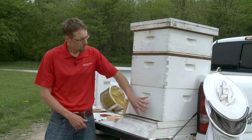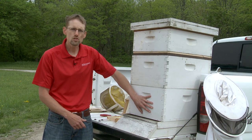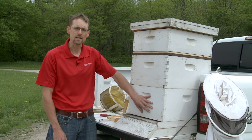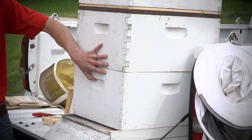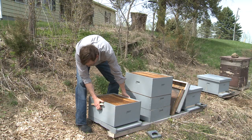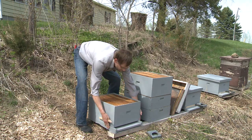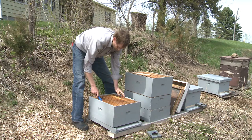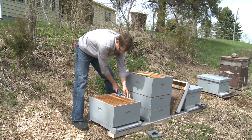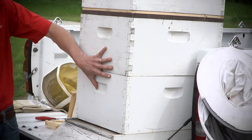From there, we look at having two deep hive bodies. These hive bodies will be where all of the brood is produced. The queen will lay eggs, and the workers will tend to those eggs that will develop into future worker bees. This is where all of the bee reproduction occurs.